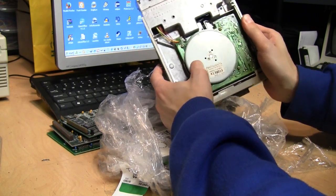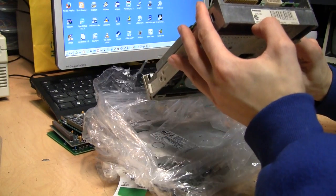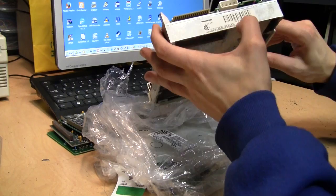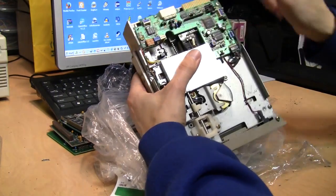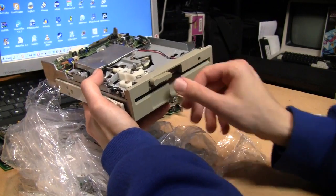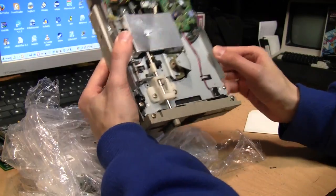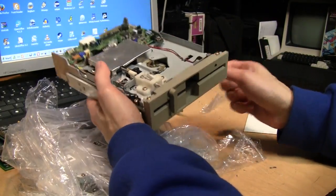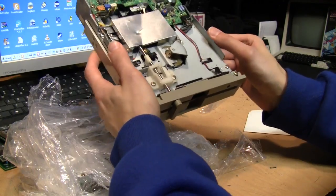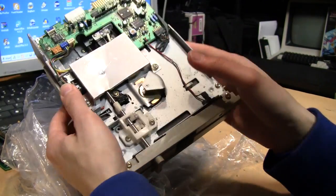It's a Matsushita, so it's a Panasonic drive — probably 1.2 megabytes. It says Panasonic on it: JU-475-3AK, date code 8950, so it's probably from 1989. There's the drive head mechanism. I grabbed a 5.25 inch disc just to see if it goes in properly — yep, a bit squeaky. You can see the thing in there moving when I move the flywheel with my finger.